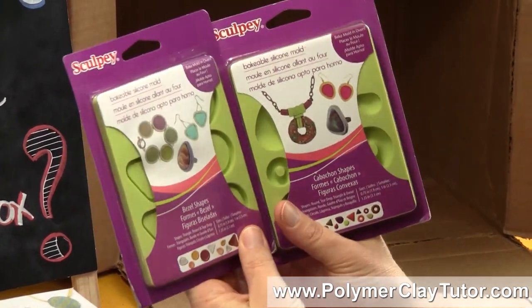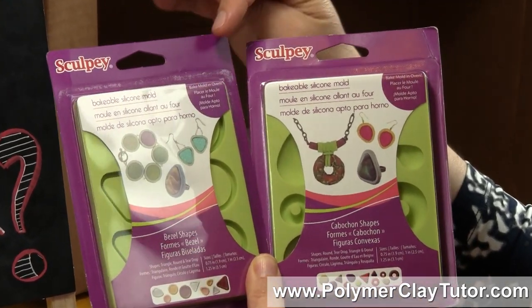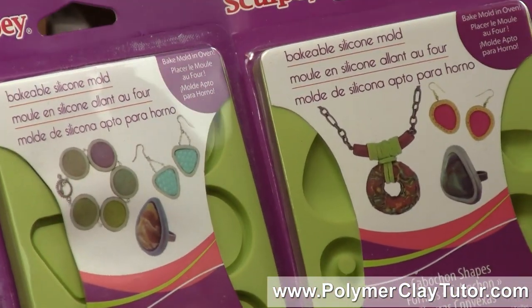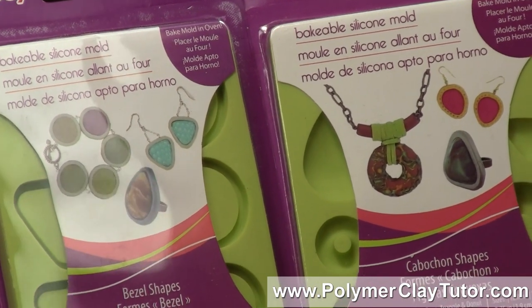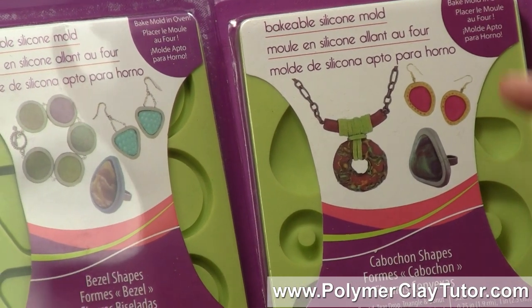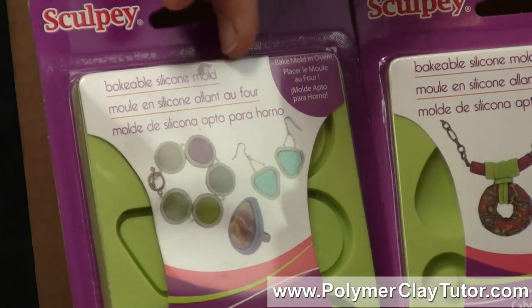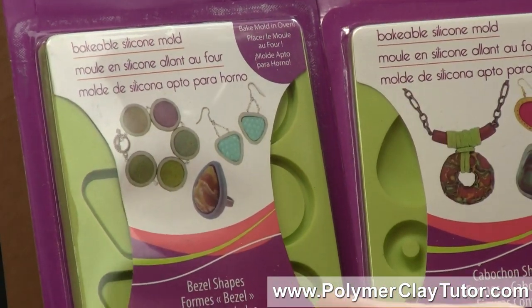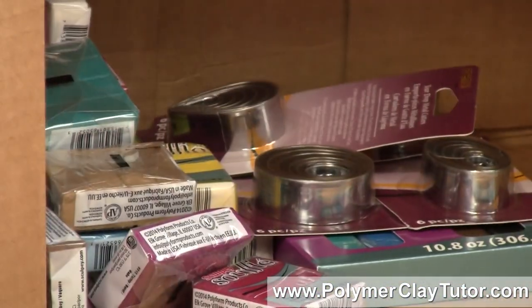This is a new set that looks very interesting — they are silicone molds, the type of silicone that can be baked in, which has some cool purposes. This one is a cabochon mold, so it molds different shaped cabochons: teardrop shapes, some donut shapes, triangle kind of shape. Then this one here is also a bakeable mold, but this one is for bezel shapes — they have some corresponding shapes for bezels that you can put behind the cabochons, which sounds very cool. I think you'll see me do some cool stuff with that.